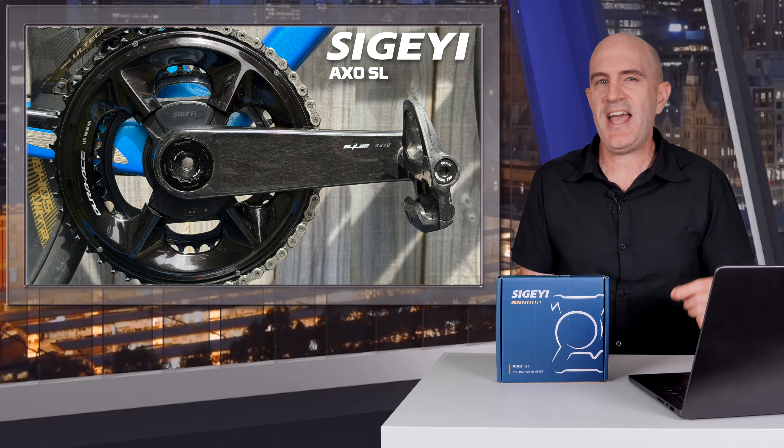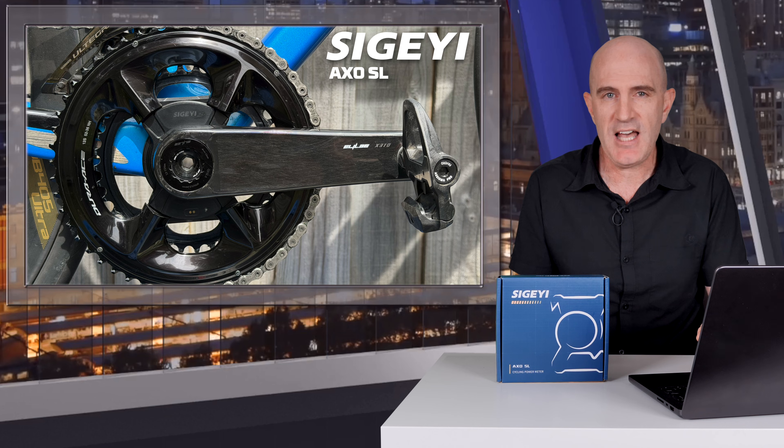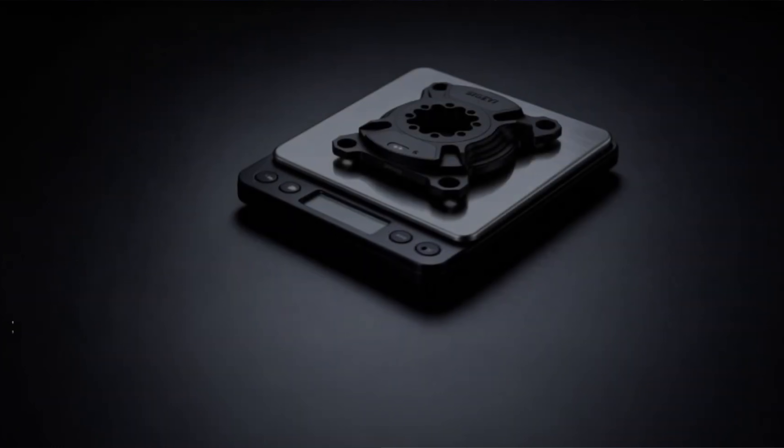The previous generation AXO spider power meters have tested very well. I've had two units through the Llama Lab — one needed a slight upscale by around 3% and the other was great right out of the box. The AXO SL is the new version of this spider power meter and, as mentioned, it's lighter, stiffer, and insert a few other buzzwords here.